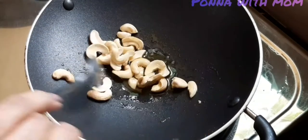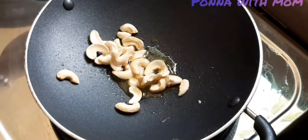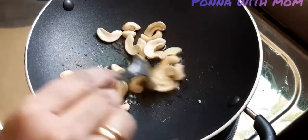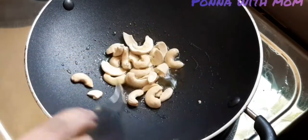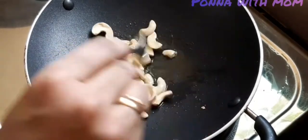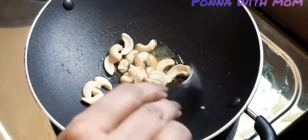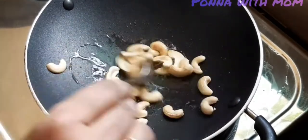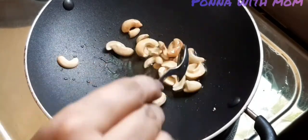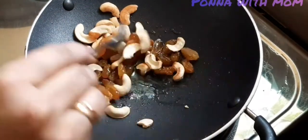Add a few cups of water. Add the kismis. When I'm cooking the cashew, I am going to fry the cashew until done.